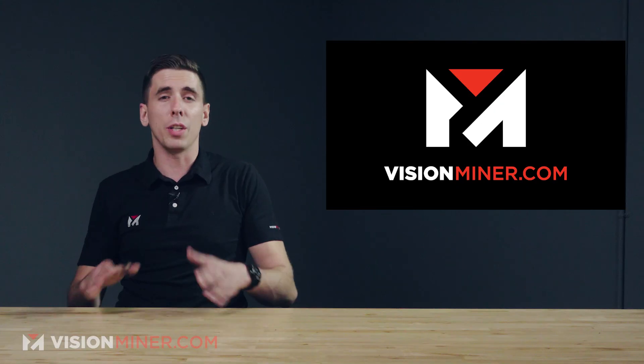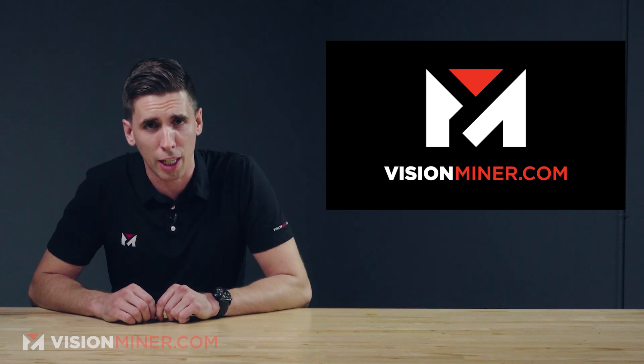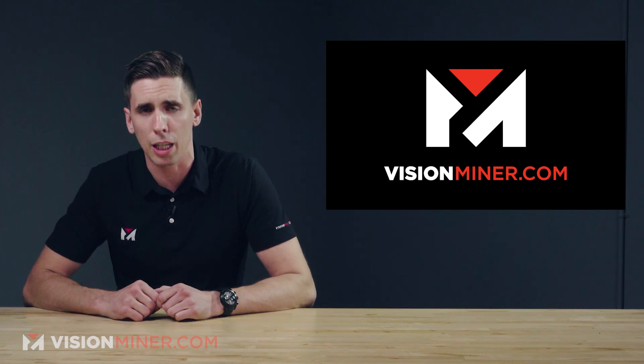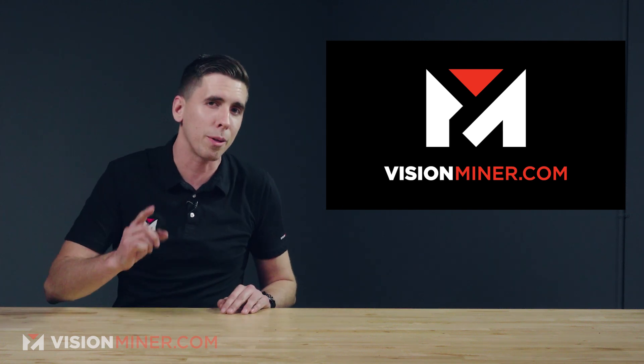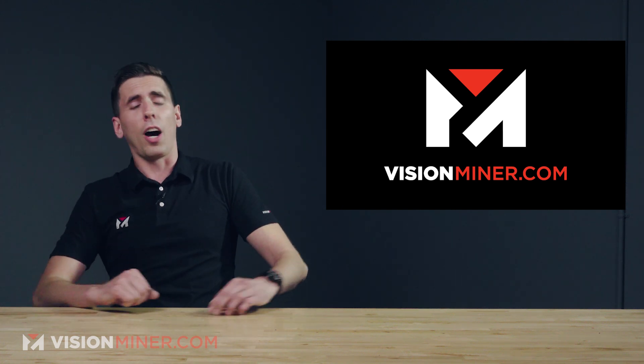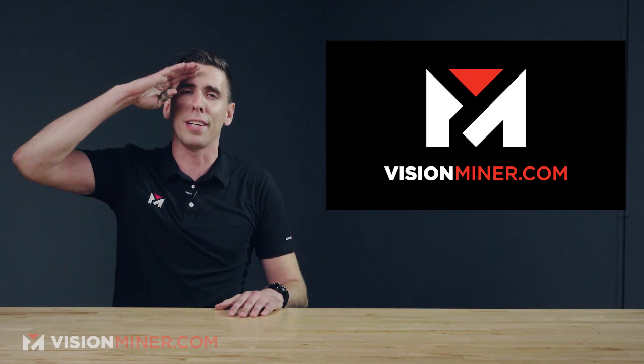Here at VisionMiner, we actually specialize in functional 3D printing, especially high-performance plastics like PEEK, Ultem, PPSU, and more — even carbon fiber nylons across the board. If you're interested in using these functional materials in your business, feel free to reach out. We can help you make the right choice for your application, even if it's not something we sell. On that note, thanks for watching. Have a positive rest of your day, and I'll see you on the next video.